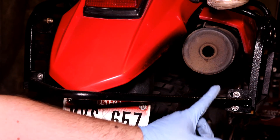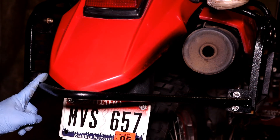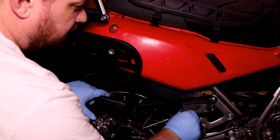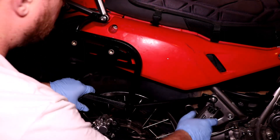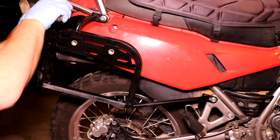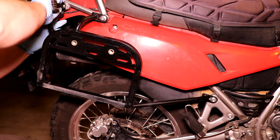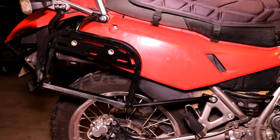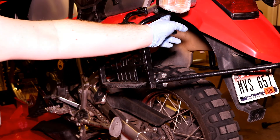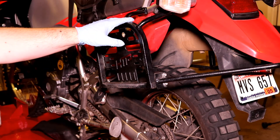Once we have the bumper in place with two bolts on each side, we'll begin tightening from front to back — starting with the foot peg bolt, then the front tail plate bolt, then the tail light assembly bolts. We'll do the same on the other side from front to back. Once everything is tightened, we'll want to make sure that our wiring is secure for the turn signals.